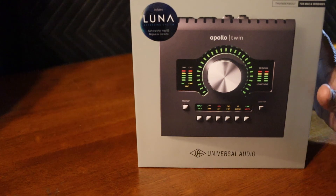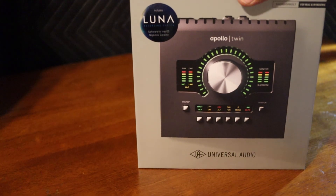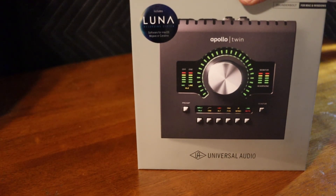I know you want to see what's in the box. This is pretty much a re-unboxing — I already took it out of the box and used it the first day. But I decided to go ahead and do an unboxing video. I'll do a more in-depth video at a later date.